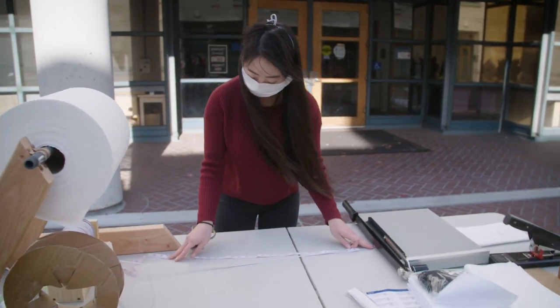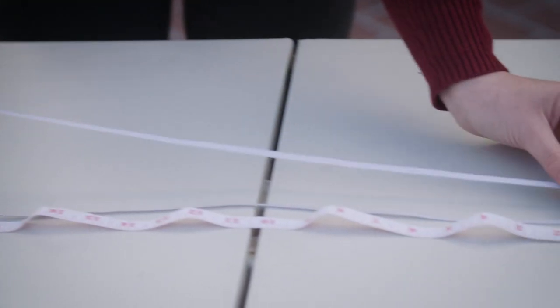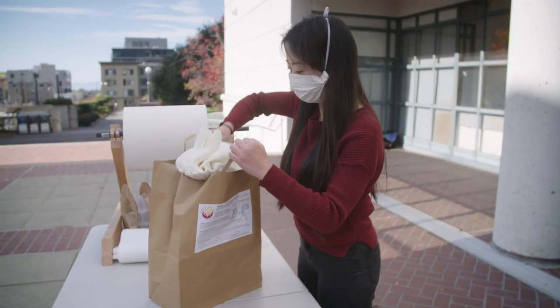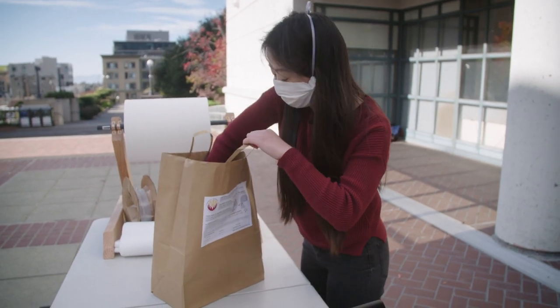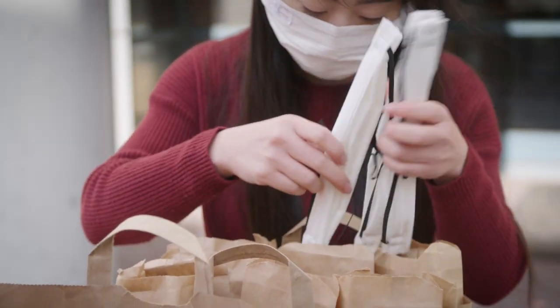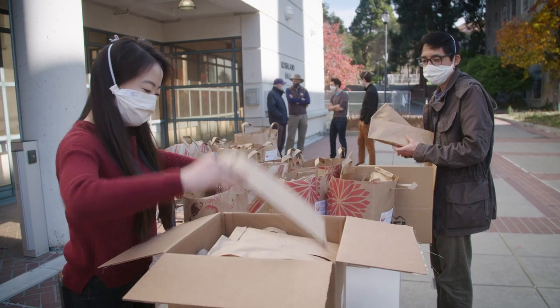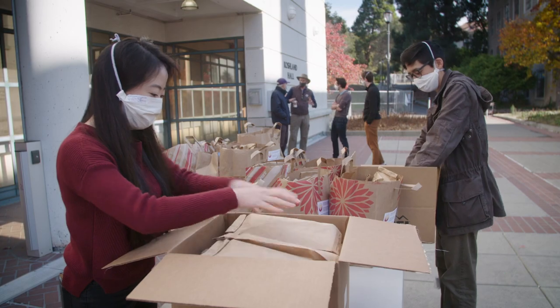What makes this possible is a decentralized production structure. We have kit coordinators, and they will assemble kits of prepared materials, about 40 masks per kit. They'll be picked up by assembly volunteers, who will take these home and assemble the masks at home. We'll consolidate all the masks that come back completed, and then our distribution teams will go out to over 100 recipient organizations across the Bay Area and beyond.